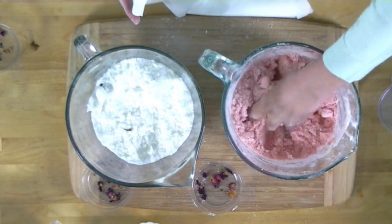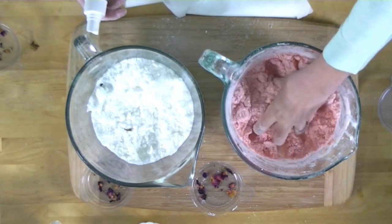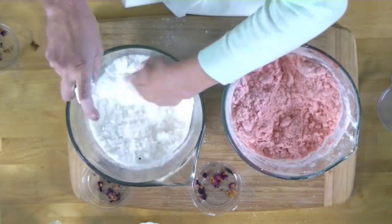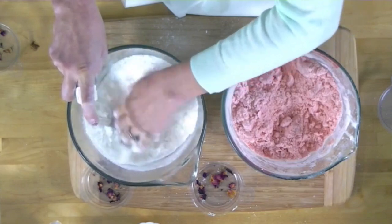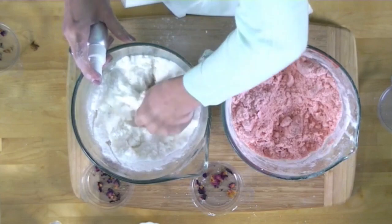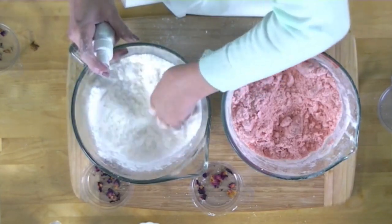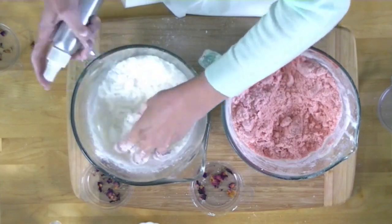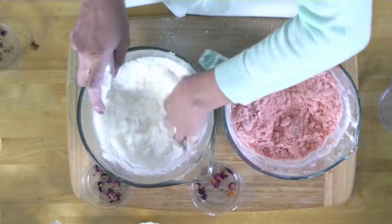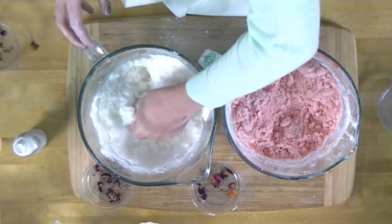We're going to go with about five or ten spritzes of witch hazel. The reason we're not using water is because we don't want the fizzing reaction to start too soon — if you use water, the fizzing reaction starts right in the bowl and we definitely don't want that. Someone on Periscope asks: can you use alcohol instead of witch hazel? Yes, but it doesn't work as well because the alcohol evaporates so quickly that it really doesn't keep your mixture wet and moldable long enough. Though some people have figured out an oil and water combo that works.